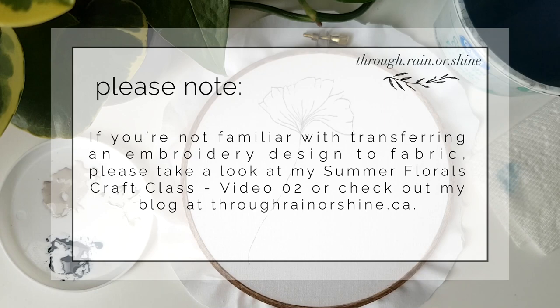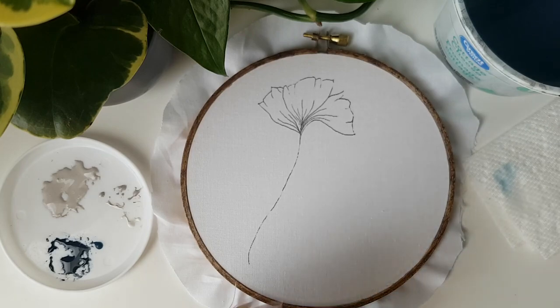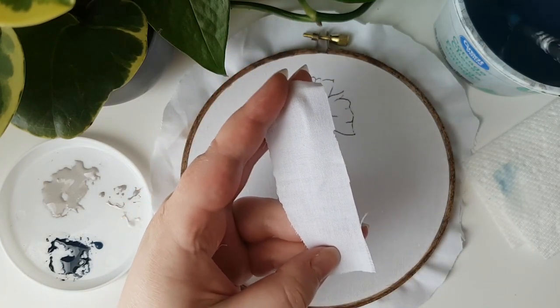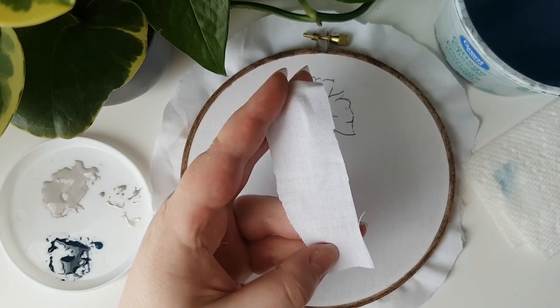Before we start painting on the fabric, I just want to show you the basics of how much water and paint to have on your brush when painting on fabric. If you have one, I recommend taking a scrap piece of fabric and doing a little test like I am here to get the feel for it.